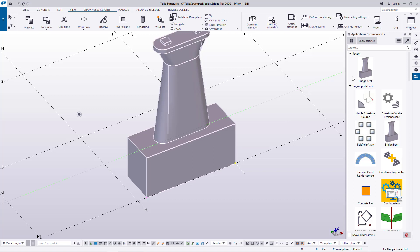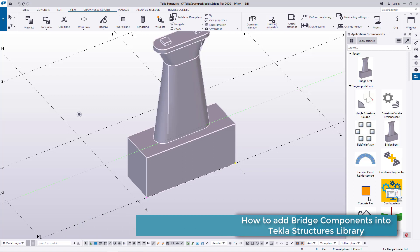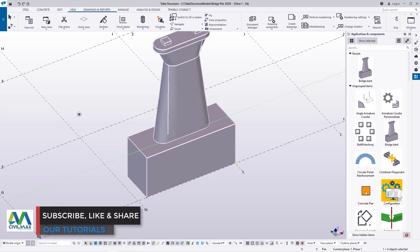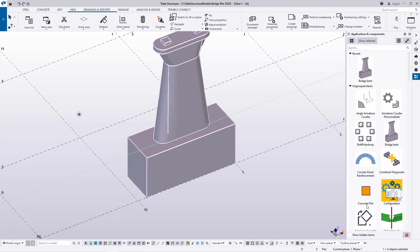Remember, the moment you do that, a macro or component icon will be created here — you can see it here. We don't yet have an image or thumbnail for it, which can be confusing, but you can recognize it using the description or name you typed in for the component.